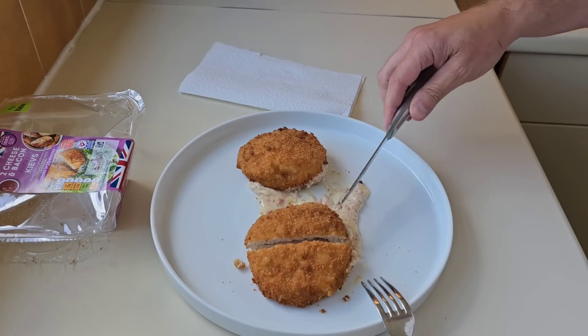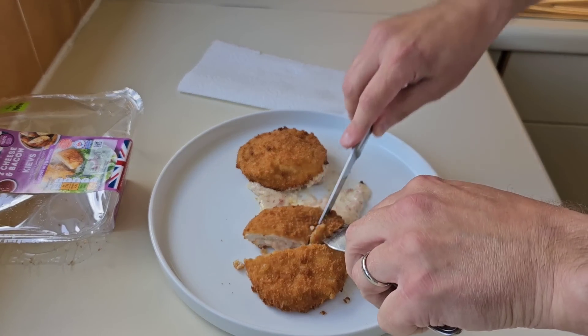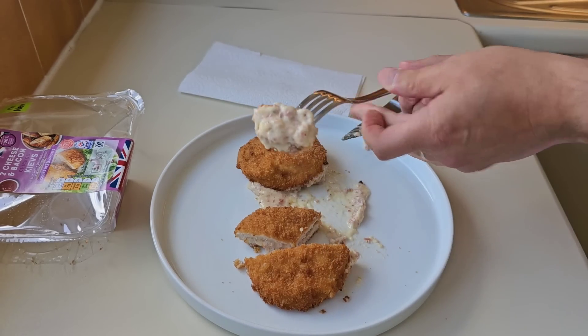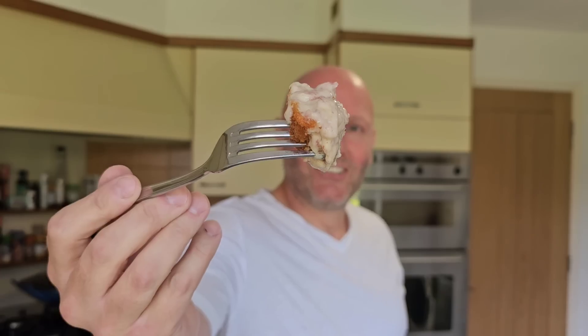There's garlic puree in these as well. I'm going to get some of that on there and try them. I've done a couple of chicken Kiev reviews in the past — chicken tikka from Iceland and a chip shop curry from Aldi about a year ago. And now a cheese and bacon. I did a chicken Kiev pie a few weeks ago from M&S. If you like this kind of video, maybe give it a thumbs up and consider subscribing.